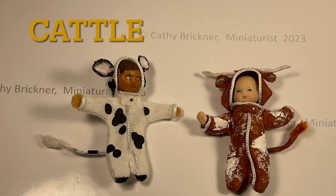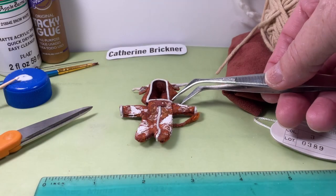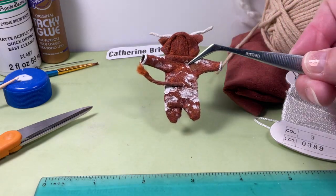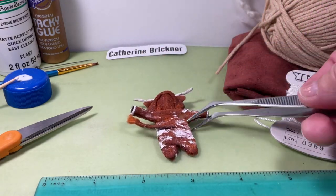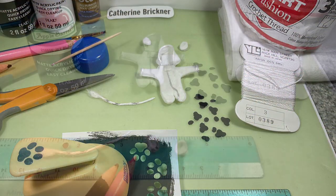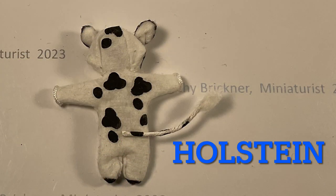I made two kinds of cattle: the Holstein and a longhorn. For the longhorn cattle, I used acrylic paint for the spot markings and stiffened yarn for the horns. For the Holstein dairy cattle, I used paper punches for the spots and crochet thread for a tail.